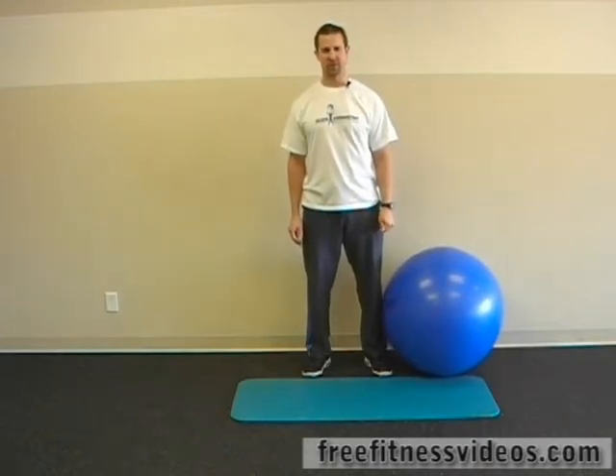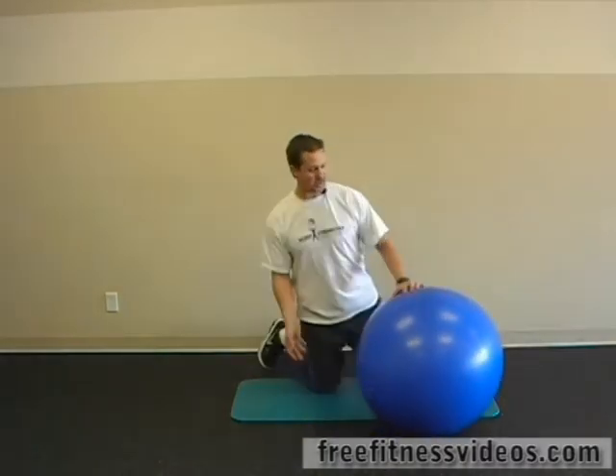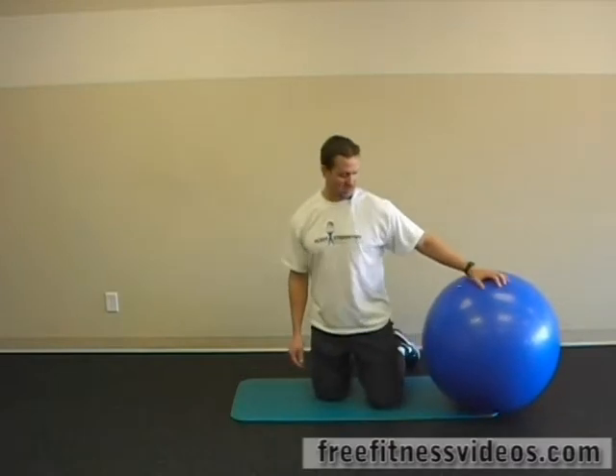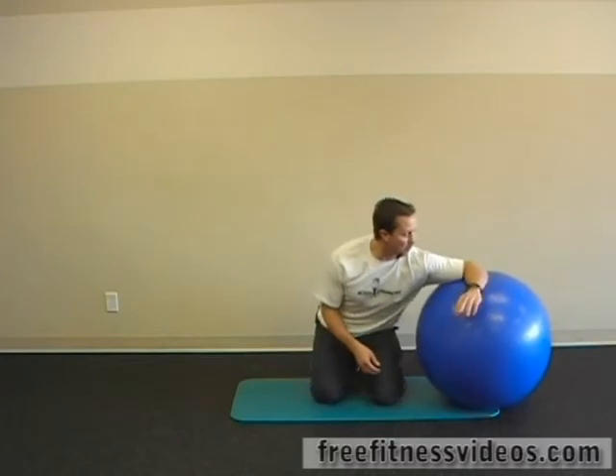Medial rotator stretch on the Swiss ball. This is a great exercise to stretch your internal rotator cuff musculature. You're going to kneel on the floor and place your arm in a right angle with your elbow on the ball.